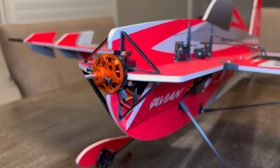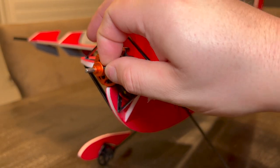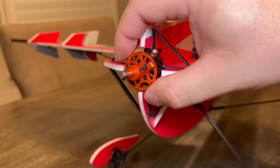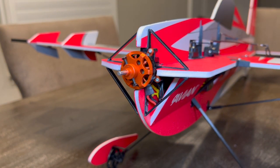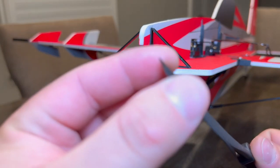Last but not least - I'm not going to cover radio programming in this video since you may have a different radio than I do. This is the bind-and-fly version, and I'll be using my Spektrum iX14. The manual says to mount the collet but you actually don't need to. You will want to check if these are thread-locked on your model - mine feels very tight, which is good. These are what hold your propeller on, so if they back out your prop is going.